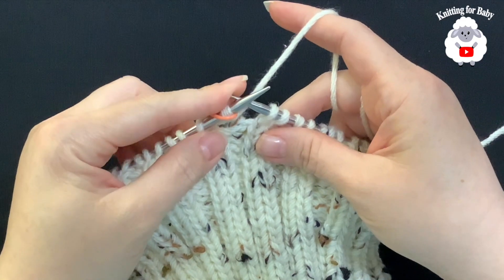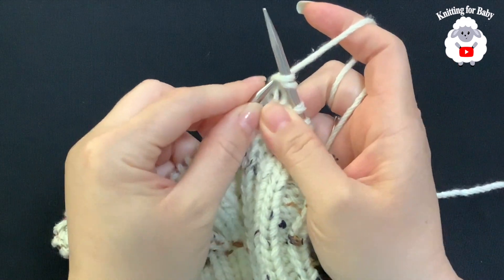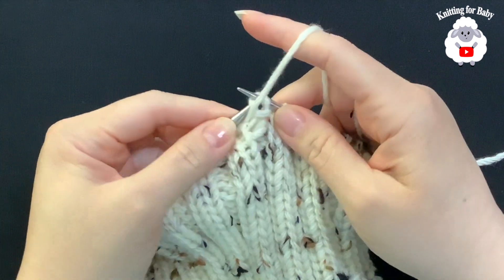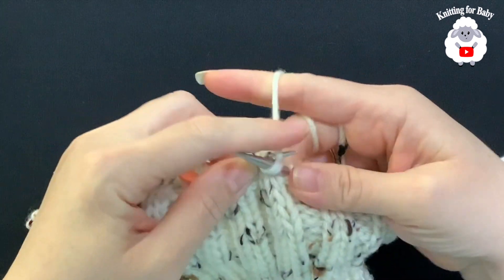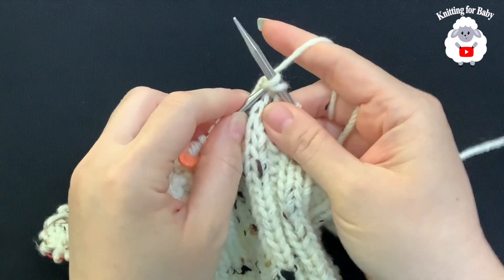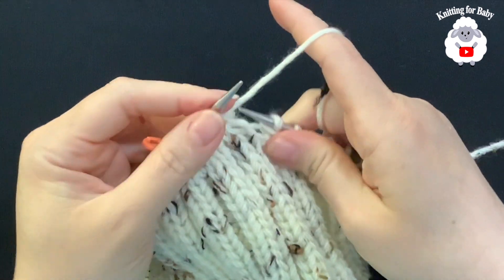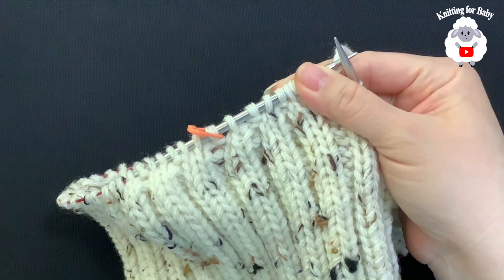For the next row, we reduce again: knit two together, then purl the next stitch. Knit two together, purl the next, knit two together, purl the next. Continue this knit-two-together, purl-one pattern all the way around this row.